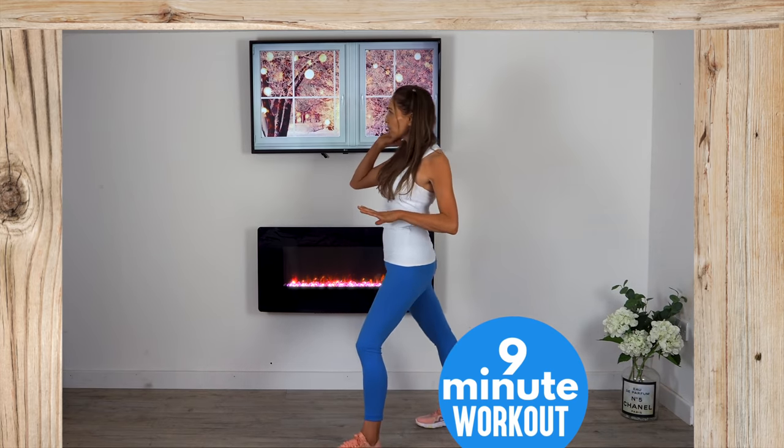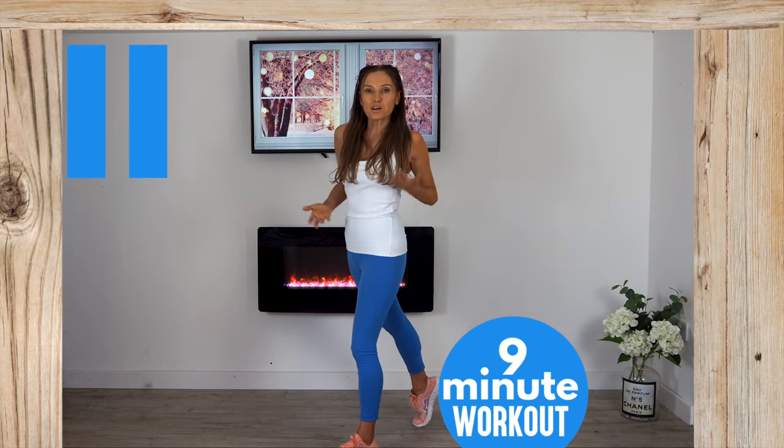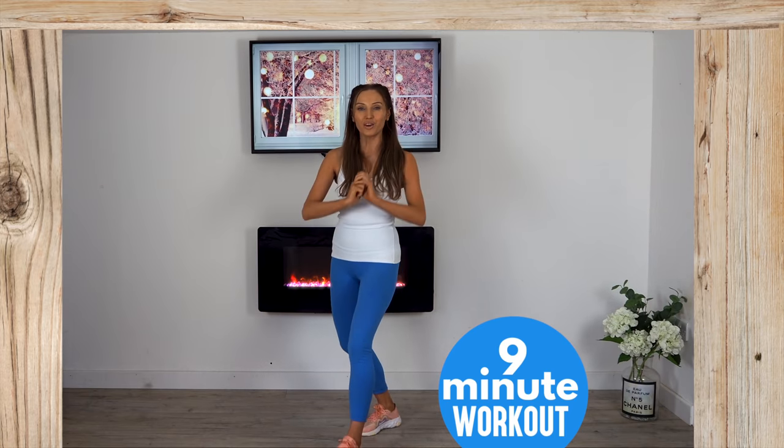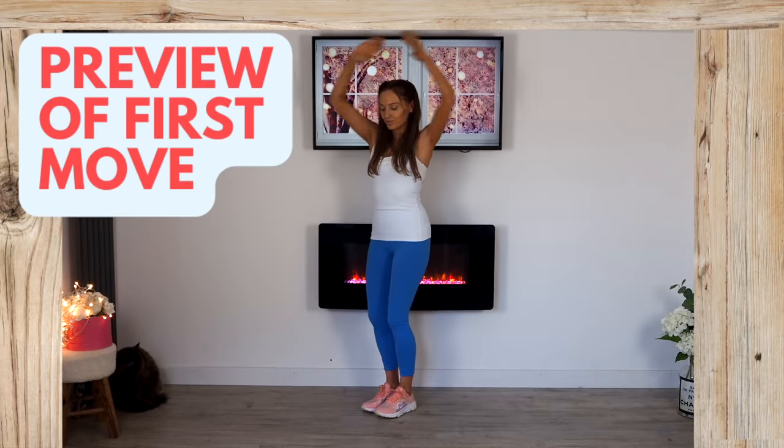If you haven't already done a warm-up, simply press that pause button, march on the spot for about 20 seconds, and when you're ready, I'm ready to start toning you today. Here's a preview of the first move.